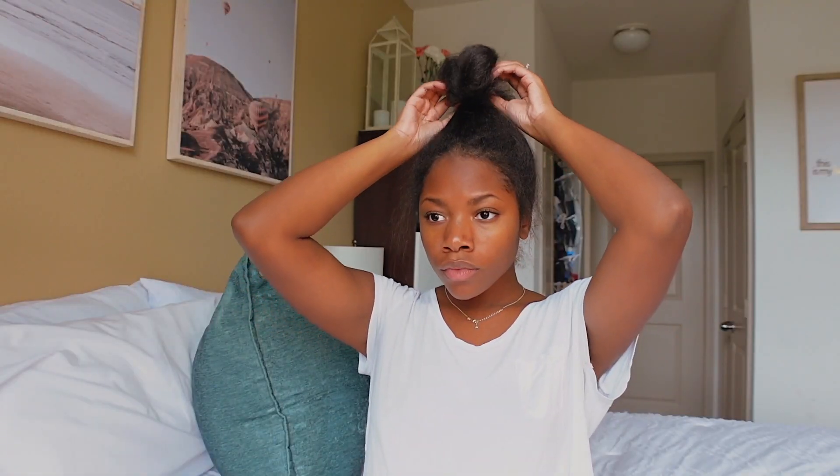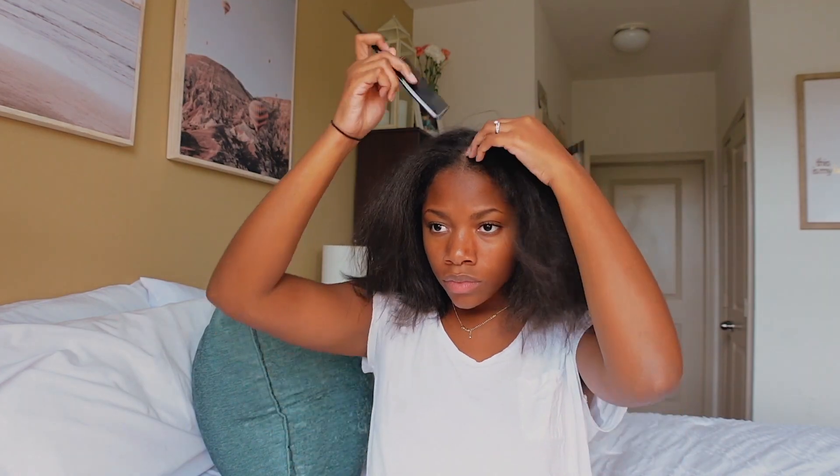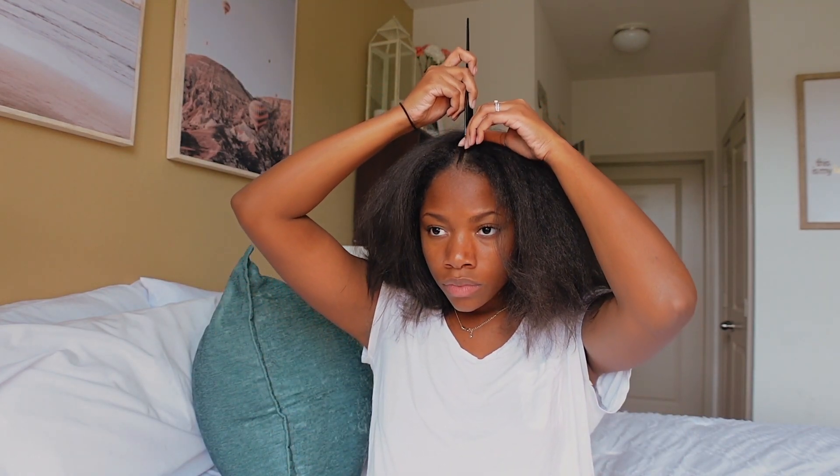Now that I'm done blow drying, I like to give my hair just a little bit of a heat break — I throw it into a bun and let it sit for about 10 minutes. Then I go ahead and start sectioning my hair in the way I'm going to have it once it's done being flat ironed. Since once I flat iron my hair in a certain position it pretty much stays there, I recommend parting your hair the way you want it styled so you don't have to add extra heat. I part it into four sections again the same way I did when blow drying.